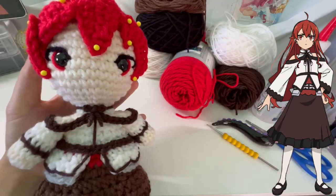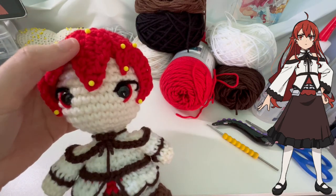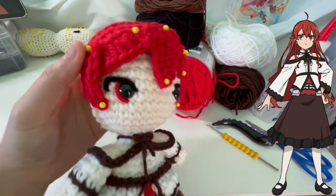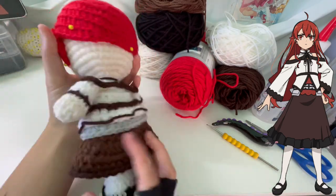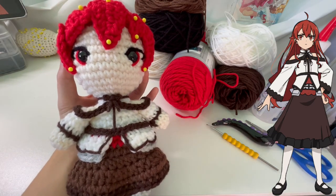Welcome back to another quick update on Eris. I'm currently working on the bangs, starting off with eight chain two together, here's a four chain, I got eight chain on this side and a couple more eight chains on this side. Here's a quick overview of the outfit so far. I'll be back for the final update.